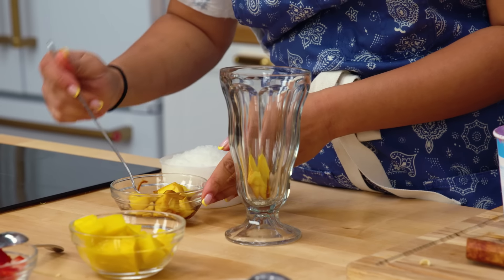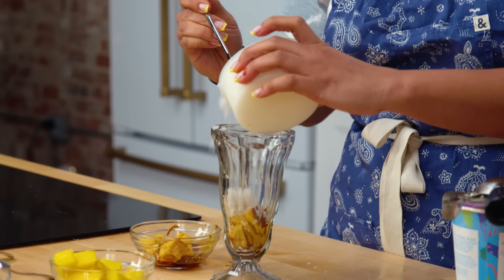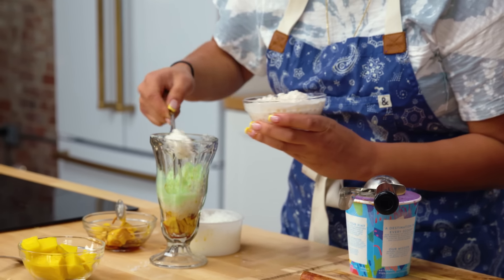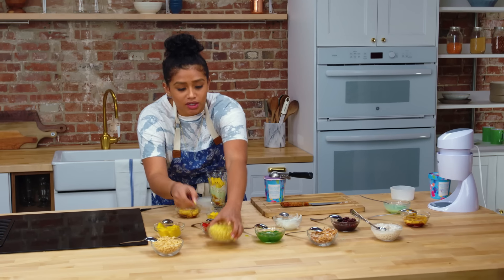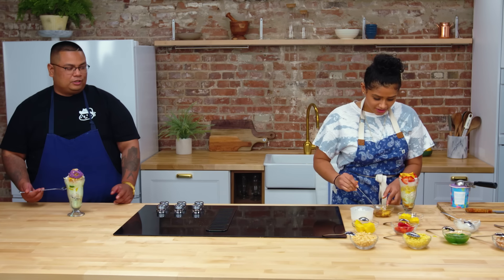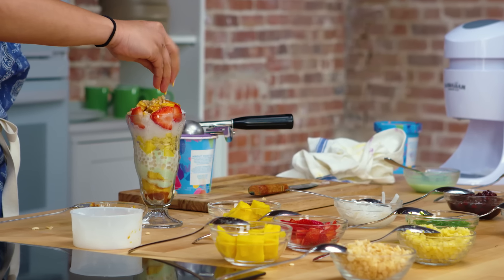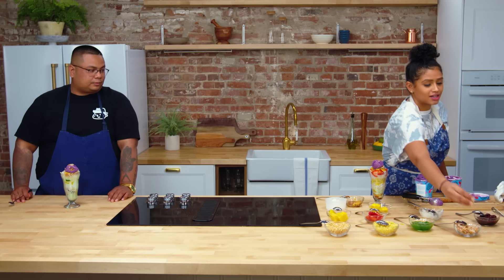Let me build my halo halo. On the bottom, I like to put some leche flan because I like to have a little surprise at the bottom. Then add some ice, pandan, tapioca, mango jello cubes, and corn — it's making me so excited. Some more ice, macapuno, a little bit of nata de coco, and then leche flan again on top. Make the bed for the ice cream — that's key. A little bit of pinipig, ube malted crunch, and last but not least, coconut. Because I'm a coconut lover. Bang bang, that's it.